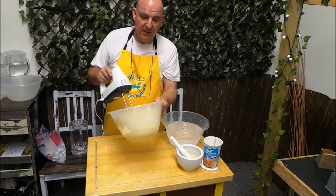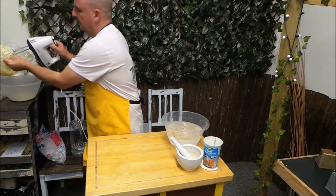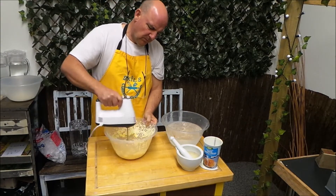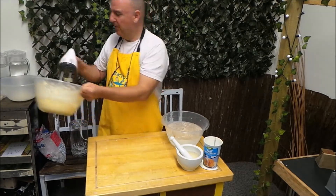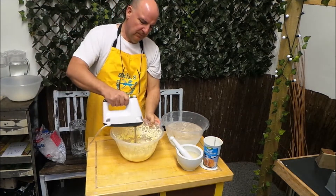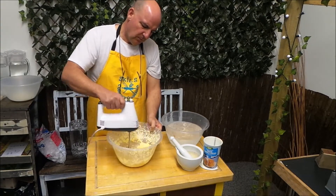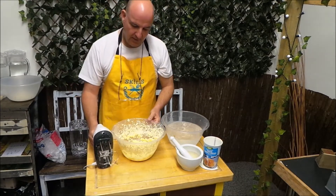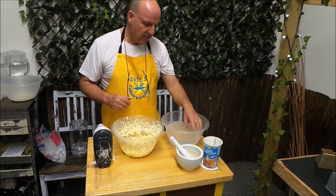Now I'm just going to pour some of this buttermilk off, and carry on. Pour some more off. Now it doesn't look like there's much more buttermilk there - I've poured quite a lot away. So this is where the next stage comes in.